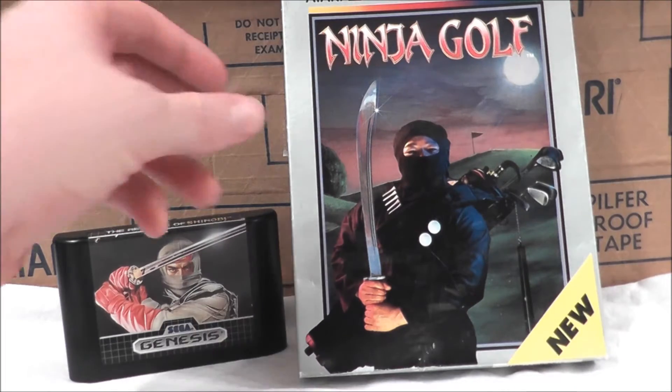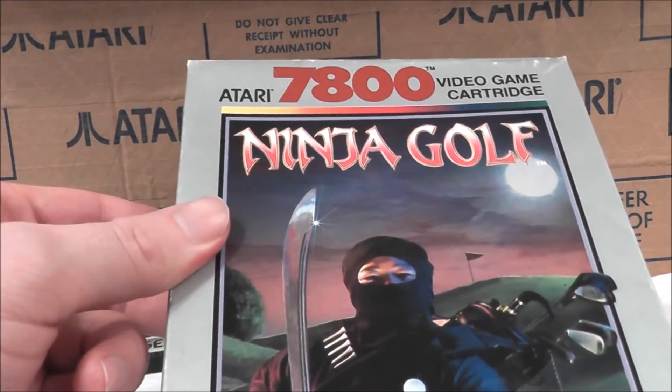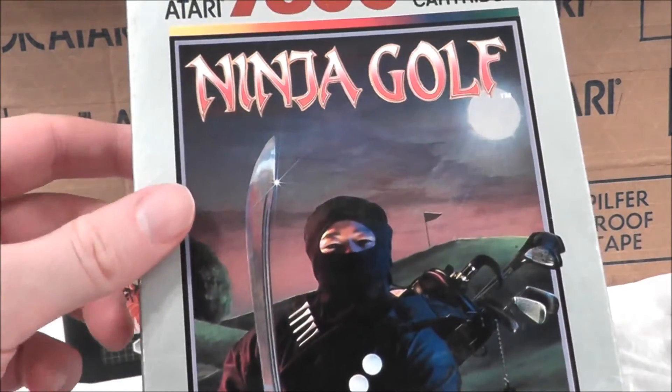Hurrah! And what better way to celebrate than with a round of Ninja Golf for your Atari 7800 Pro System.